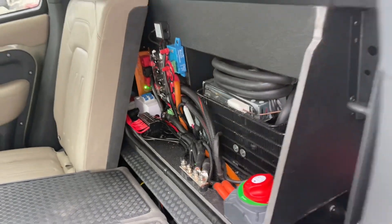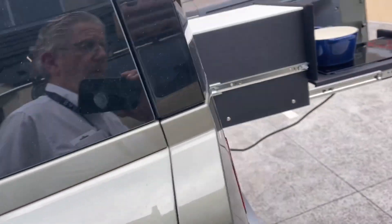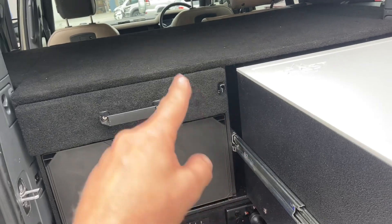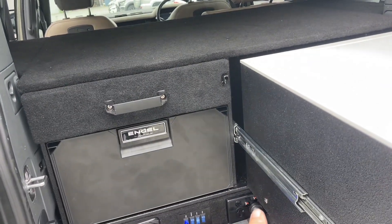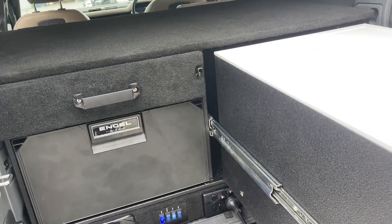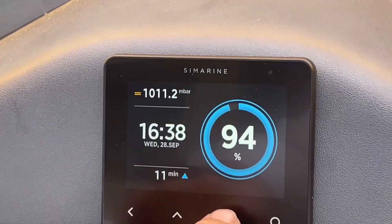This Land Rover does not have an alternator — this is an MHEV Land Rover, so it's got a 48-volt starter/generator. It goes through a 48-to-12 volt converter, and then we pull out of the 48-to-12 converter to charge up in the back. Let's start the car now.